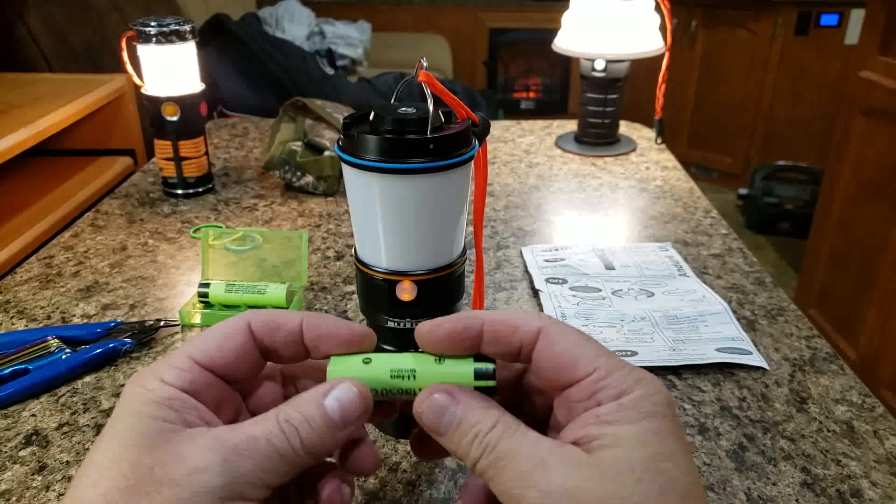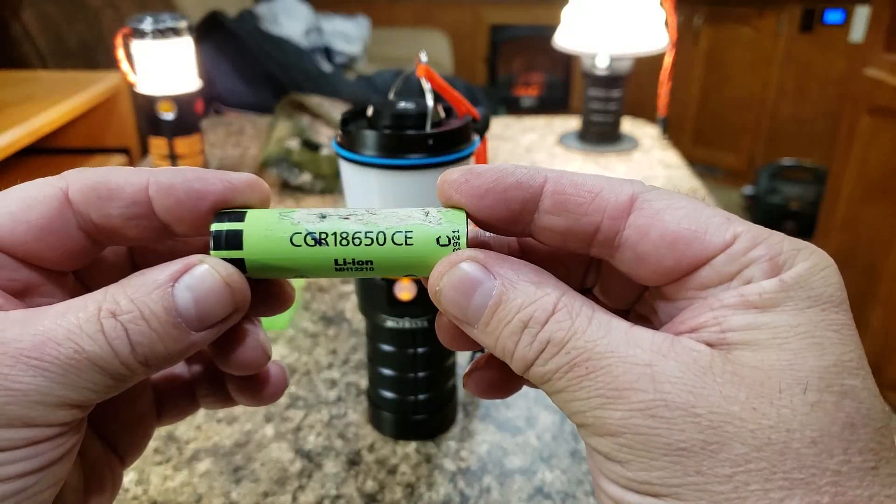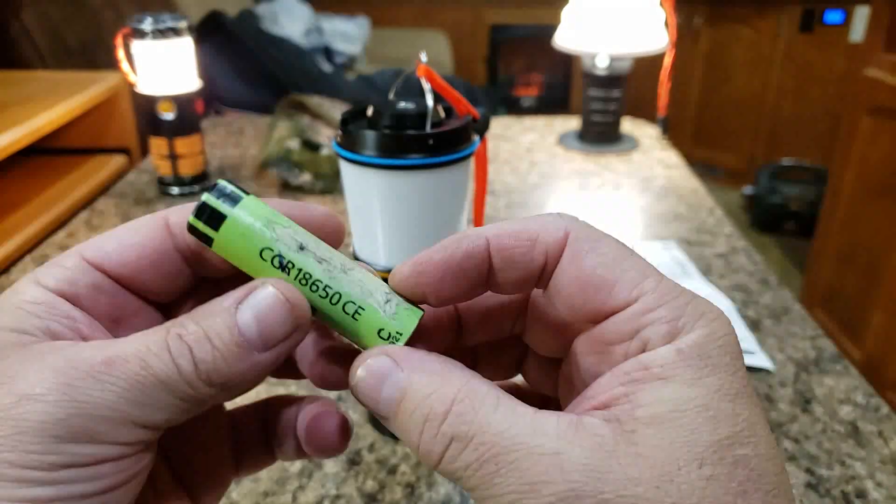I've been testing a bunch of random cells, and these were a couple of laptop pulls I had — CGR-18650CE MH12210 type cells.